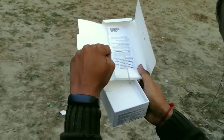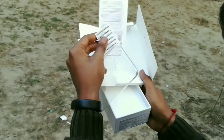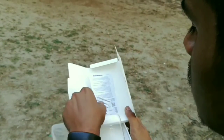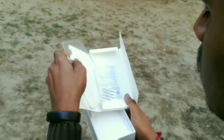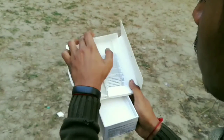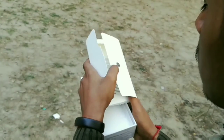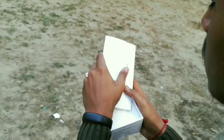You'll also get an IMEI slip, a warranty card, and a user manual. I haven't liked that the company includes a user manual — they should save trees and save paper.